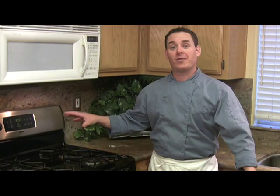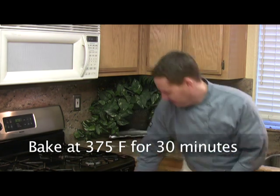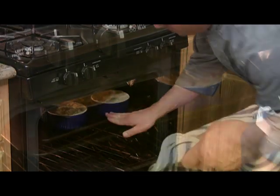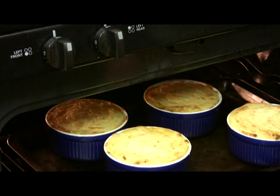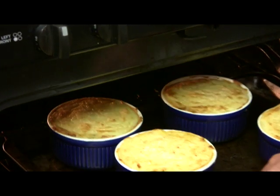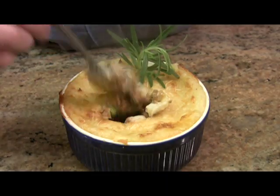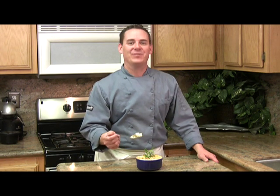Have your oven preheated at 375 degrees because we're gonna bake these off for about 20 to 30 minutes. I checked these at 20 minutes and thought they needed a little bit longer, so they've been in there a total of 30 minutes. They're nice and golden brown. Oh man, this is the ultimate in comfort food. I hope you enjoy this inexpensive easy recipe.